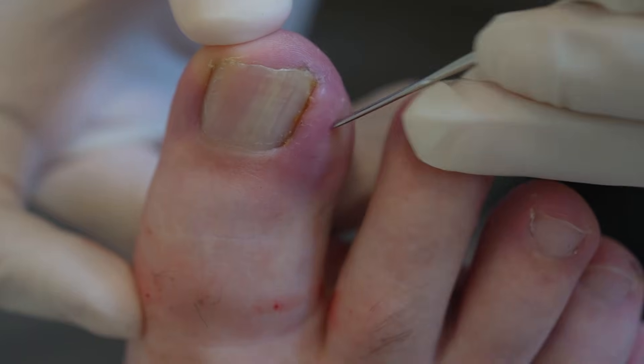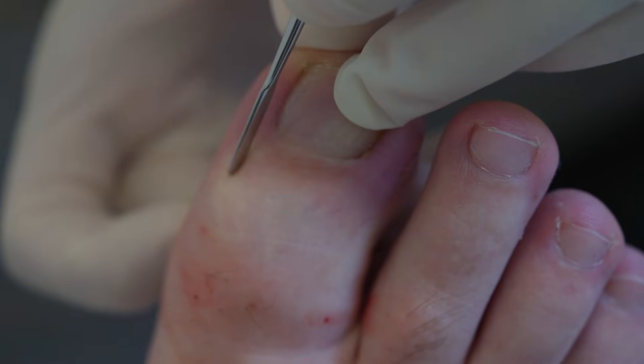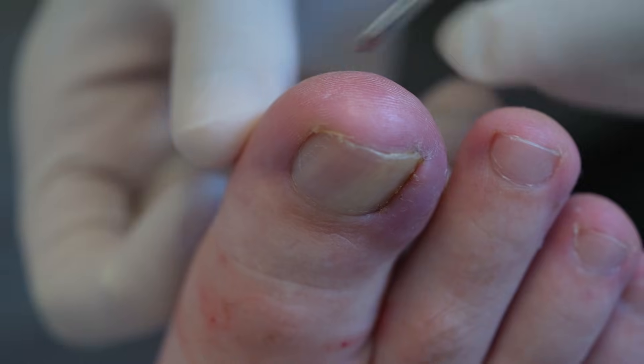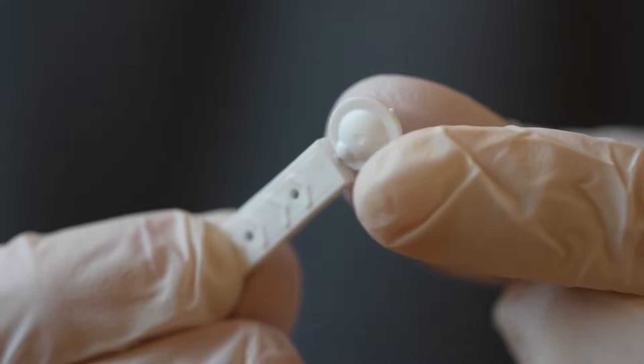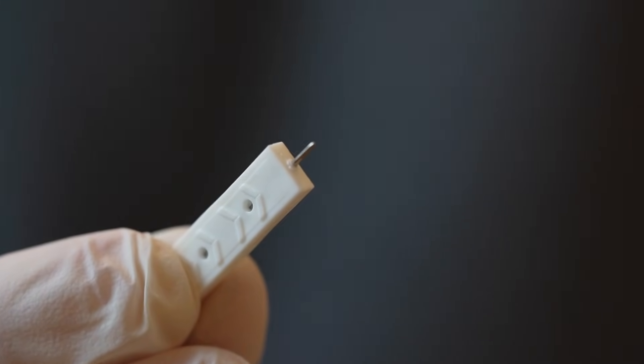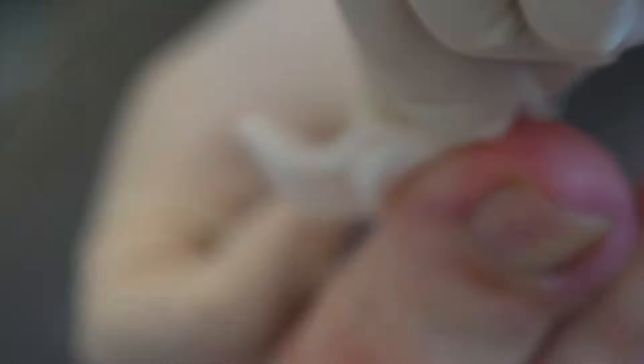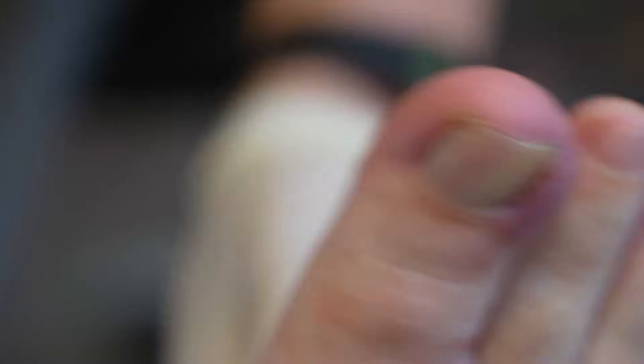Once the local anesthetic has been administered, we wait a few minutes for it to work, then test the toe to make sure it's completely numb before we begin. We test all four quadrants, particularly around the area we'll be working on. I used a nail elevator, though you could also use the tip of a Blacks file, or even better, a neuro tip — a small instrument with a sharp point under the cap. If the patient can feel sharp pain in any quadrant, we top up with a little more local anesthetic.